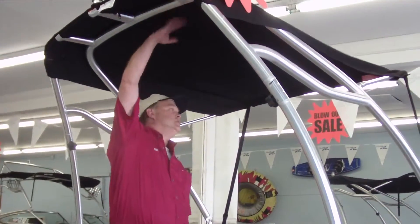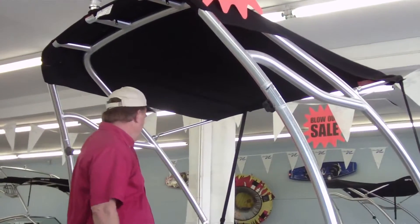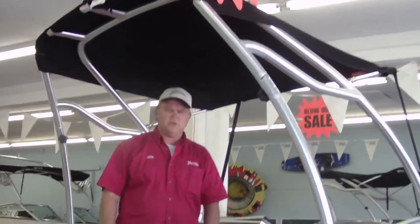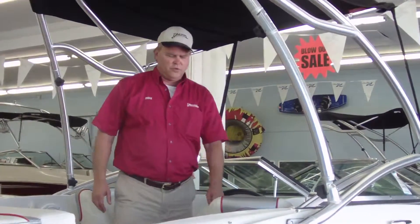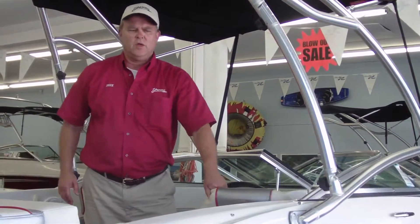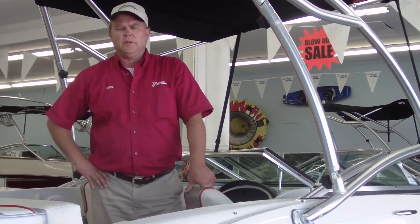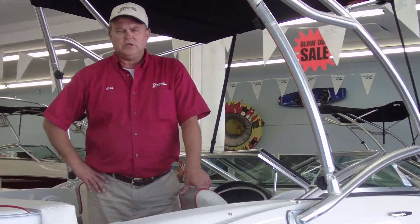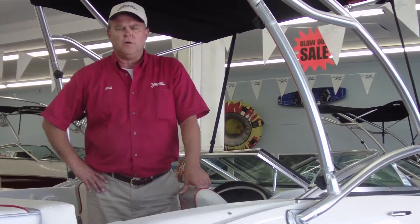And of course you've got your bimini top with the wakeboard tower. It's a really nice boat — Sea Ray is a top-of-the-line boat. Real thick upholstery on this boat, so it's harder to cut with people having something in their pocket. If you have a chance, stop by Wyman Marine or give us a call. I'd like to thank you for watching this video today.